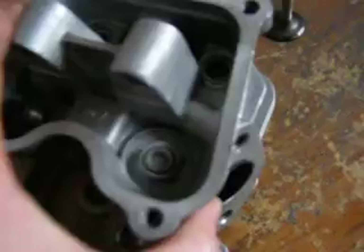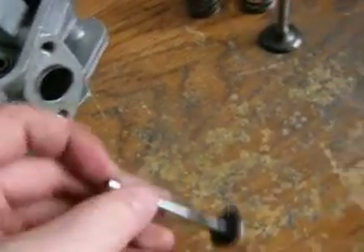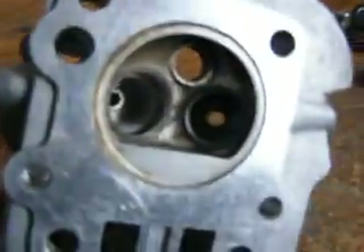And there your valve just slides out like that — there's your exhaust side too. Simple, easy way to do it really. You don't need all these specific tools. You can just use your fingers, save yourself time and money. And there you have it.